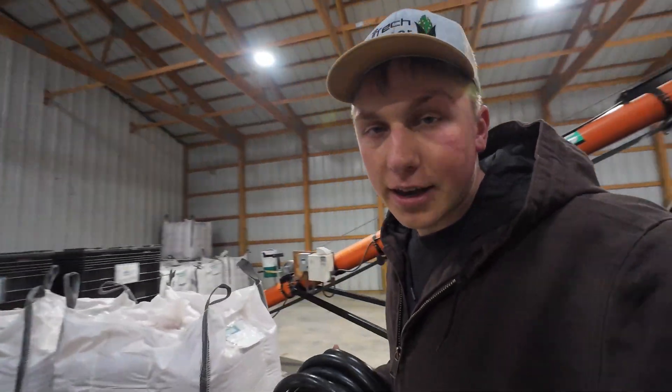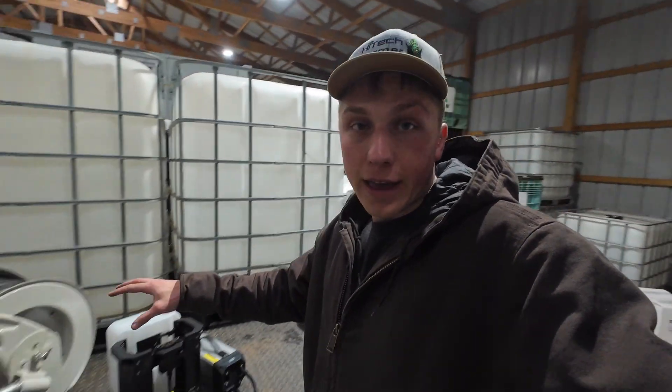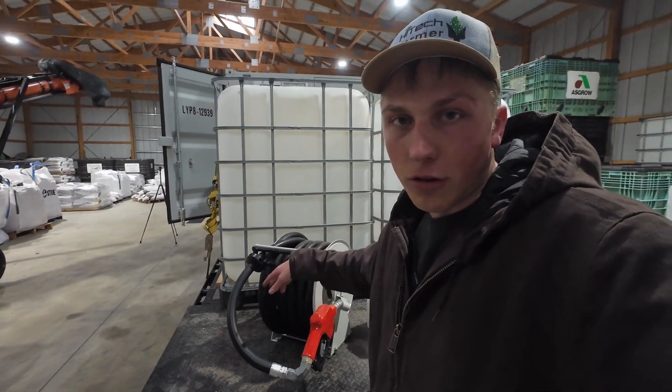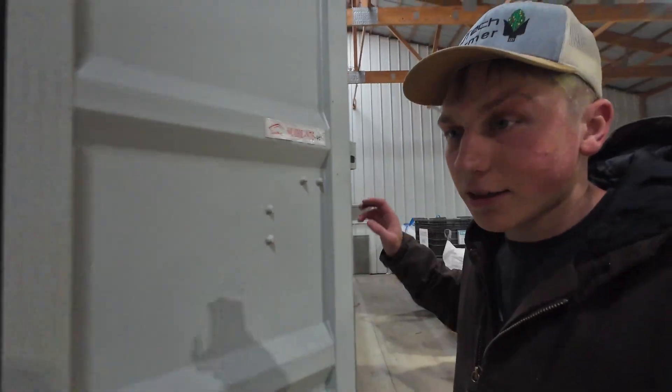Initially when I was designing the spray drone trailer, I had intended to charge all of my batteries for the drone out of the back of the trailer in these charging stations. But after more consideration, I realized that having those batteries in the back of the trailer and trying to charge them in 90 to 100 degree temperatures might not be number one the safest thing to do, and number two probably not the most energy efficient thing to do.